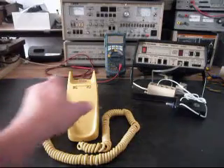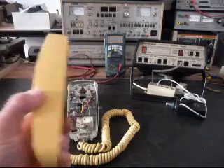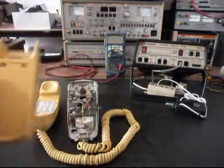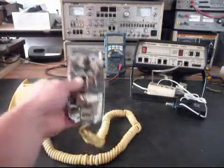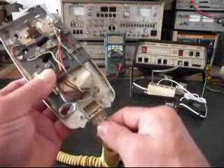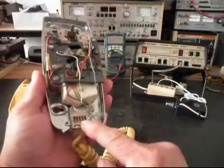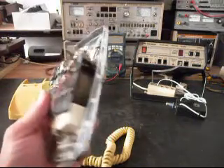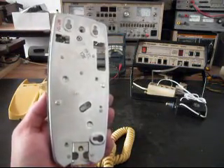We want to look at the inside now. The cover is in very good condition and it doesn't look like it's ever been repainted or anything like that — that's a plus. We can see the older style modular port and clip here for the handset cord. These were built like tanks — very heavy duty. So this telephone is going to last a long time.